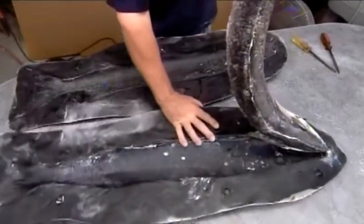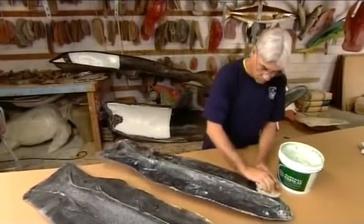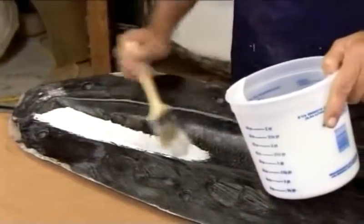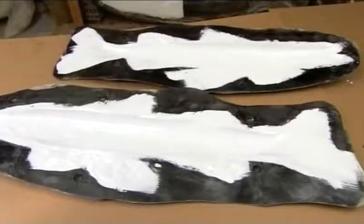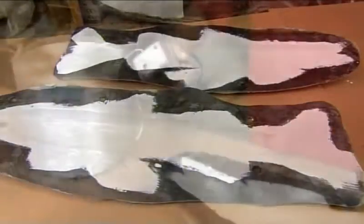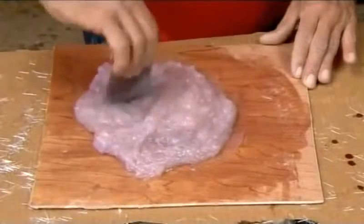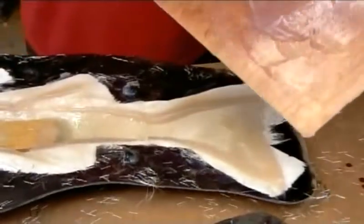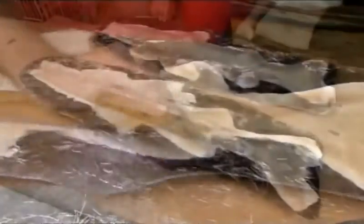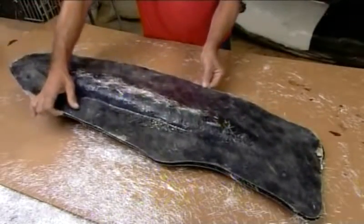The team can begin casting the replicas. They wax the cavity to prevent sticking, then apply white gel coat resin, which picks up all the fine details. With a handheld chopping gun, they lay down a layer of shredded fiberglass cloth. They apply resin putty along the perimeter of the cavity on each mold half, then using the alignment tabs, close and clamp the mold halves together.